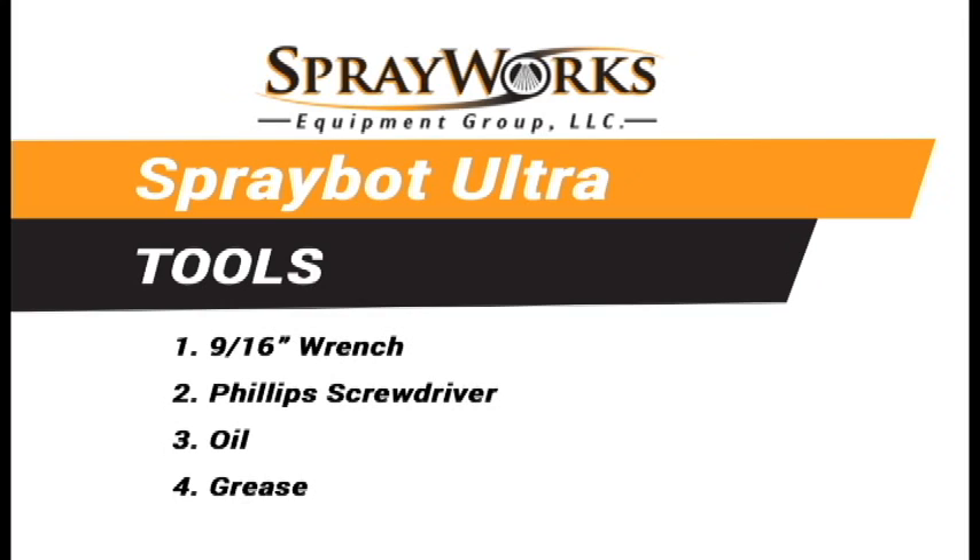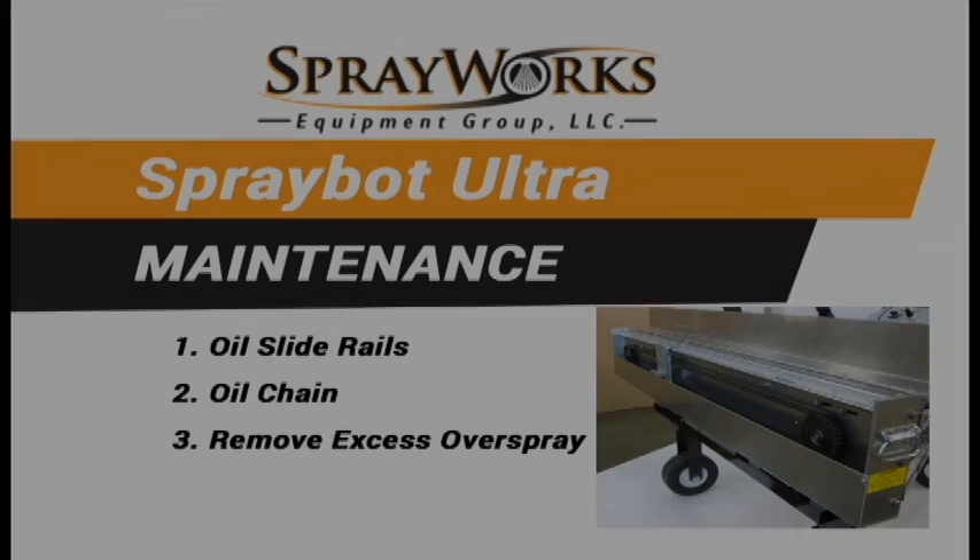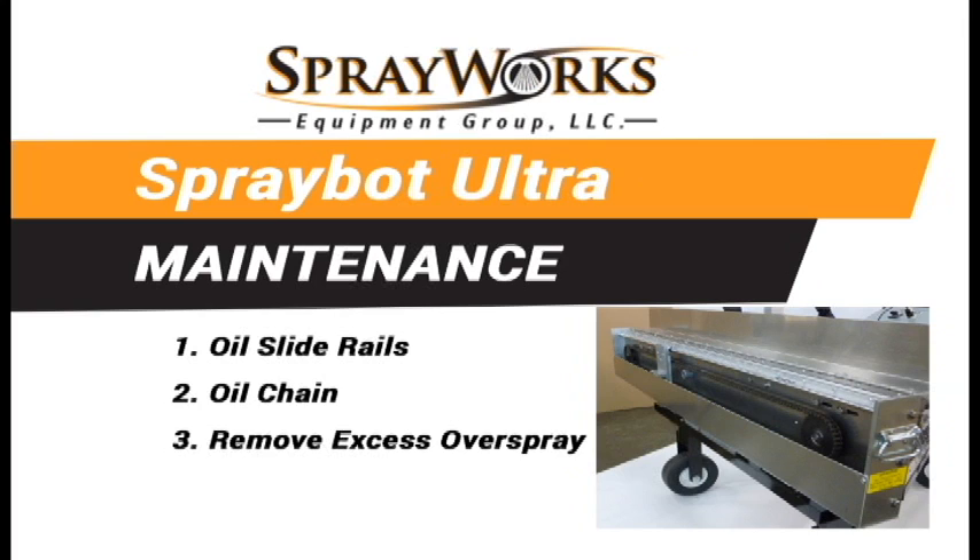All you need is a 9/16 inch wrench, a Phillips screwdriver, and of course your oil and your grease. Oil the linear slide rails located inside the spray head. Oil the chain located inside the spray head. This is not necessarily done every single day but should be done on a regular basis depending on how much you spray. Remove excess overspray from the spray gun mount and trigger actuator.